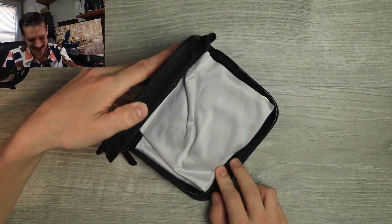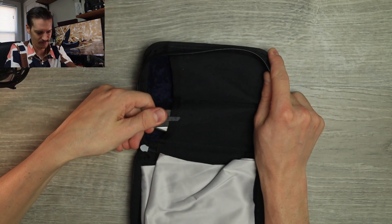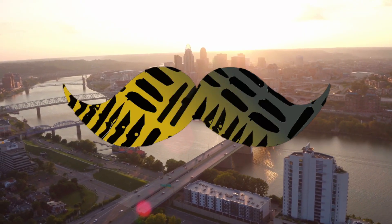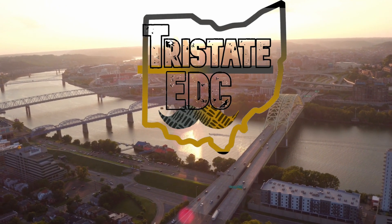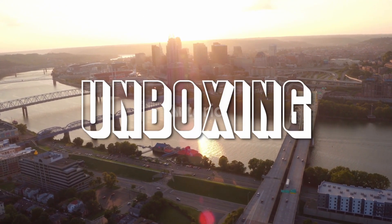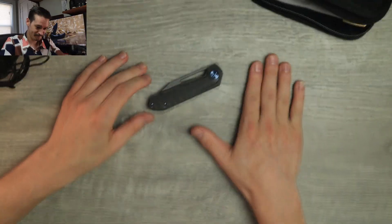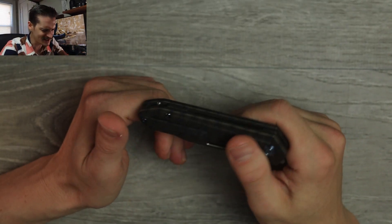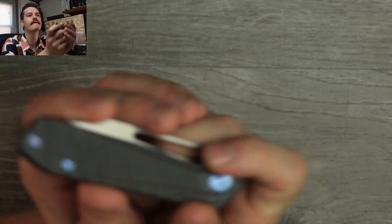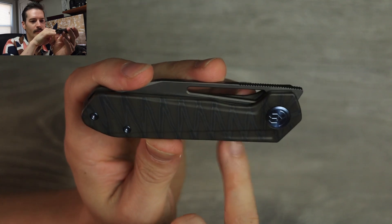What is it gonna be? It's a Kubi — a titanium Kubi! A pimped out, plumped up Kubi. It's been a while since I've had a Kubi on the channel. First off, tiger stripe anno going on here, little tiger stripe action, Kubi logo.